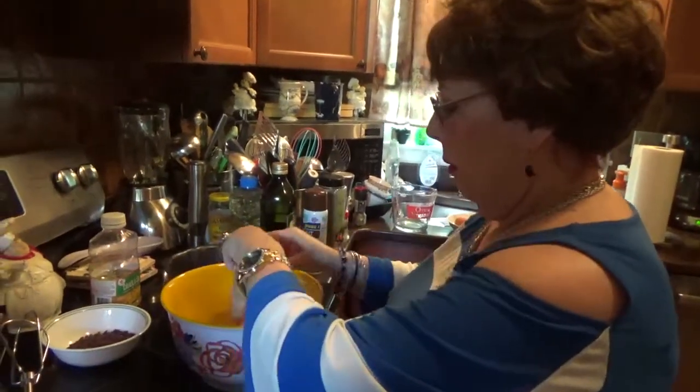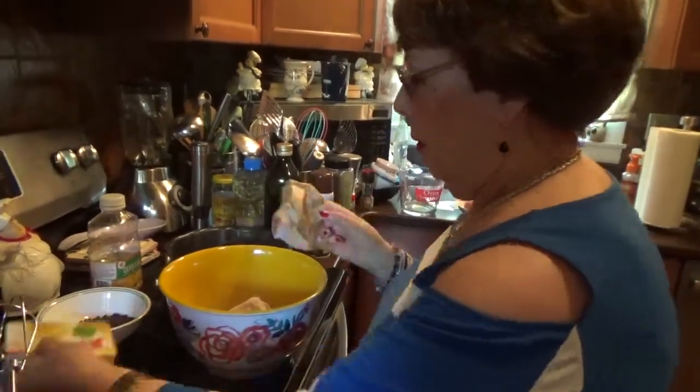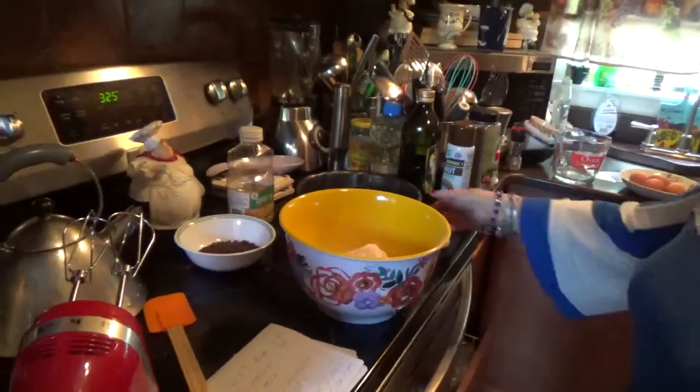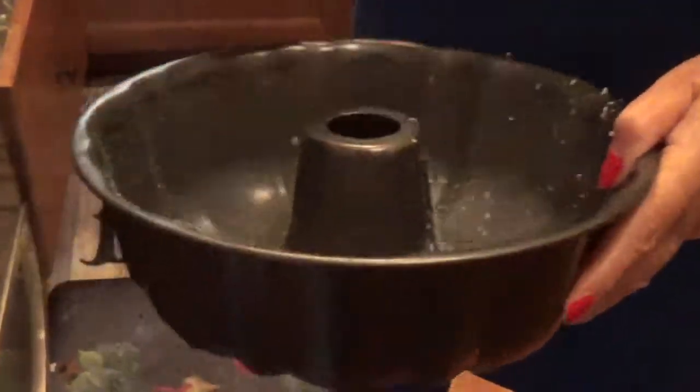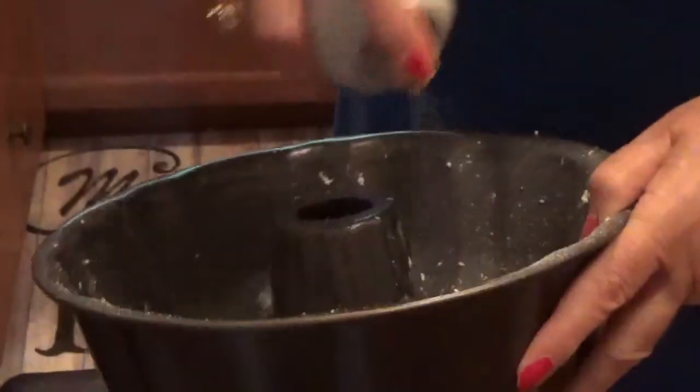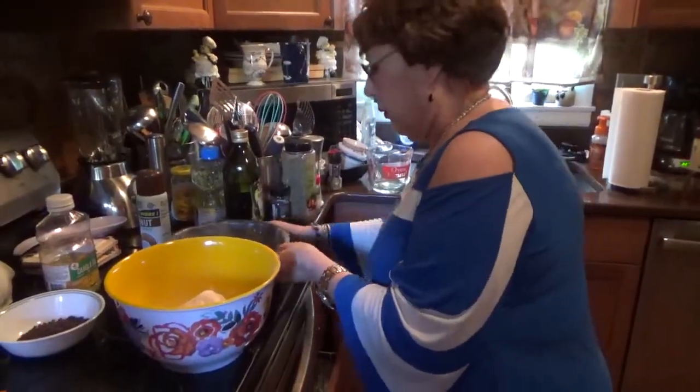All that goes in there. Now we're going to get a Bundt pan. I have the coconut cooking spray — it has a good flavor to it — and I'm going to grease this with the cooking spray. Just make sure that when you get this cake out of the oven you cool it for one hour, because if you don't cool it for one hour and you try to invert it, it's gonna stick all over the place.